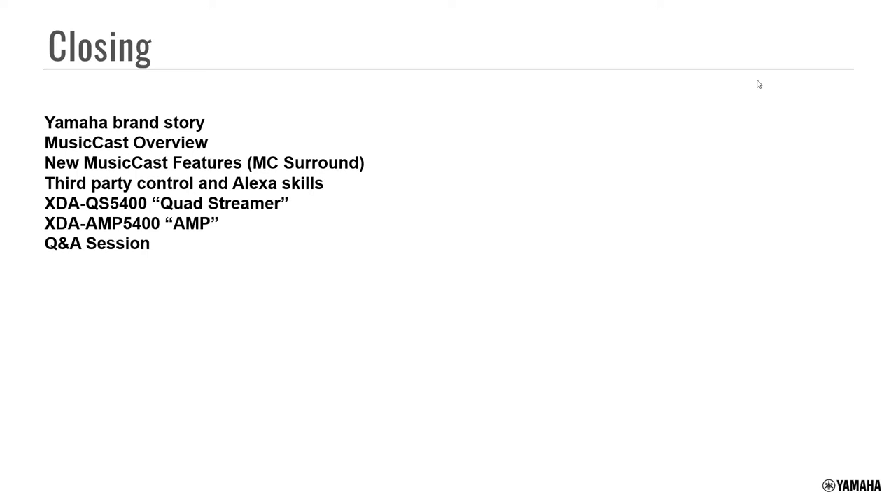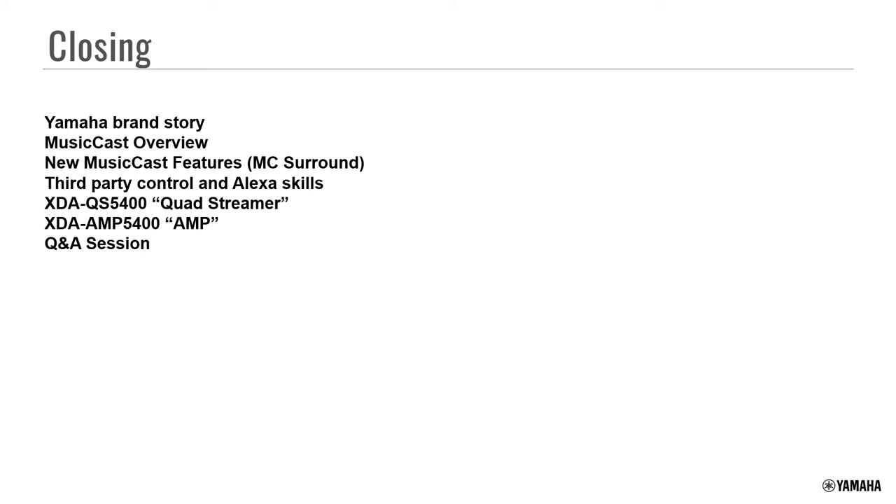Q&A: The first question is about BMI and ASCAP — if a business is already paying the license, can they use any content they like? It depends on where the content comes from. If it's coming from regular Pandora, there's no way to pay the proper licensing fees through the system. If you have a Pandora-certified commercial streaming device going into the XDA products, you're fine. But for built-in sources on the XDA or MusicCast products, you'd want to use SiriusXM Music for Business, as it's the only one with actual licensing built in.